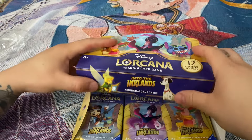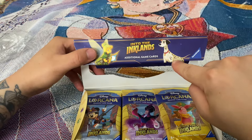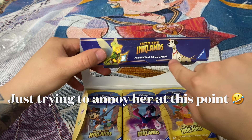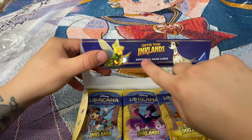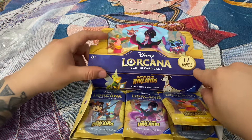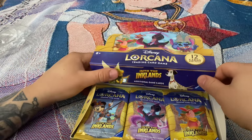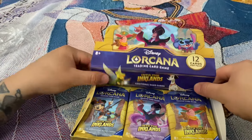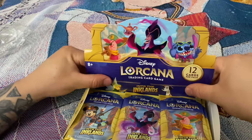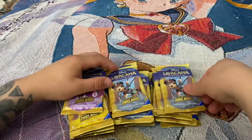We have a little dog and a fairy — we got doggy fairies! We got a couple of packs, it's no big deal. We're just gonna open them quickly.